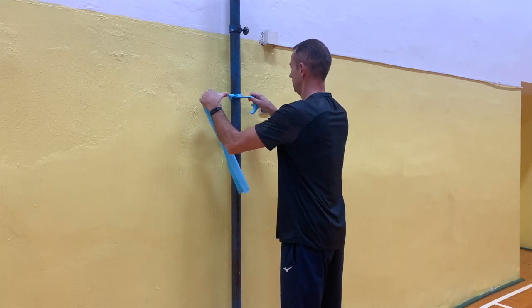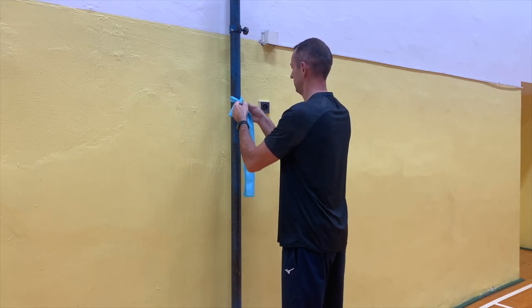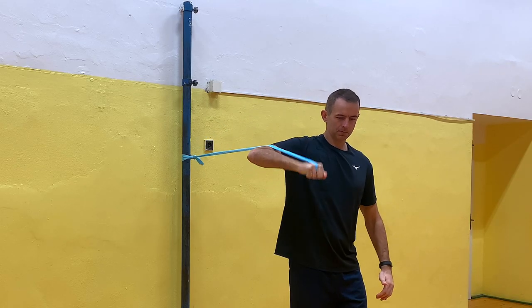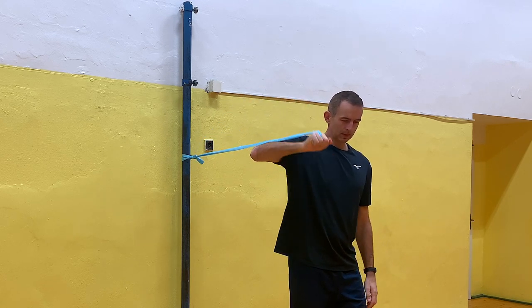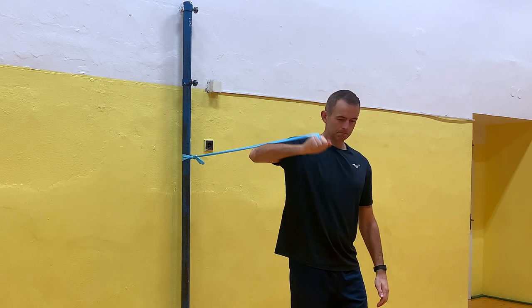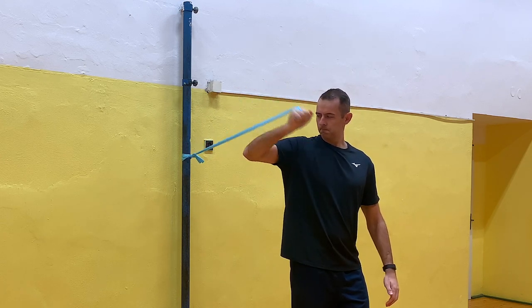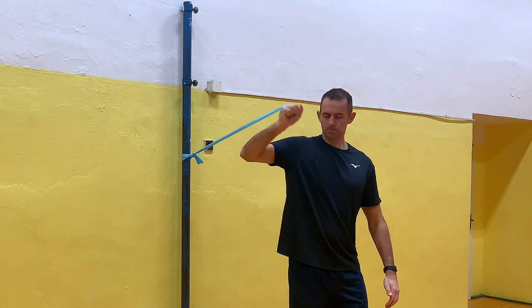Let's take a look at the simple shoulder exercises to help you attack and serve more powerfully. We will need a resistance band and a medicine ball. We start with easier exercises — shoulder rotator exercises. We tie the resistance band at the level of the shoulders behind a rod or a pole by the net. We rise to the distance at which the band is stretched, then we pull the resistance band from top to bottom. We create a lever where the band is bent at the elbow. The elbow is at the same height as the shoulder — it doesn't move, only the forearm works.